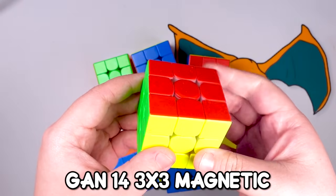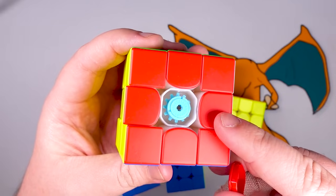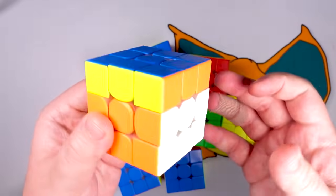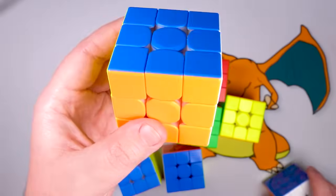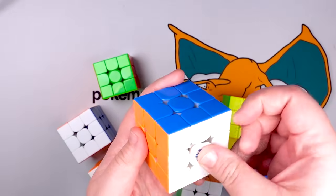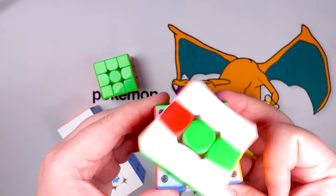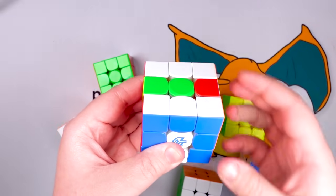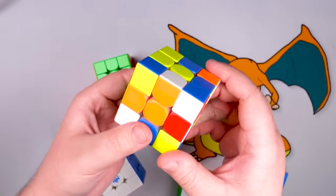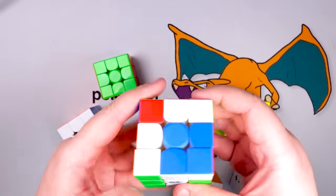This would be a GAN 14, which is just their most recent one. It's basically the same cube, the only major difference being its customizable settings — yes, you can customize these things. These are settings for the tension and the springs and things like that, and there are thousands of settings for how you can set these things up. You can also tell that this one has a slick plasticky coating while this one's more of a matte finish — I prefer the matte. This one's another GAN 14; the only reason I have two is because the inside of this one kind of broke while I was traveling for the holidays last year.